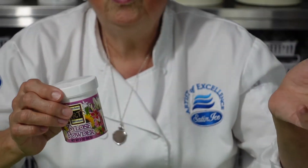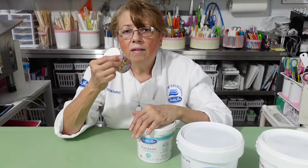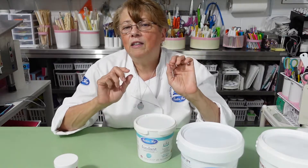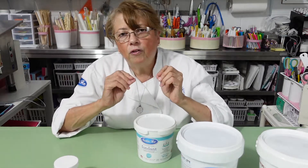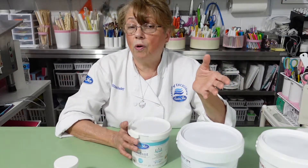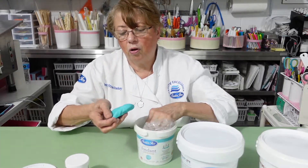Now I don't go by the book. When I need to use Tylos, it's supposed to be one pound of fondant for one teaspoon of Tylos — that makes it like a 50/50 soft gum paste. But when you're in an emergency and you really want to work fast and want things to dry fast, just add a little bit more.